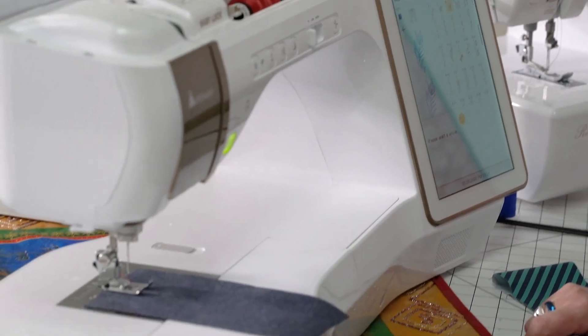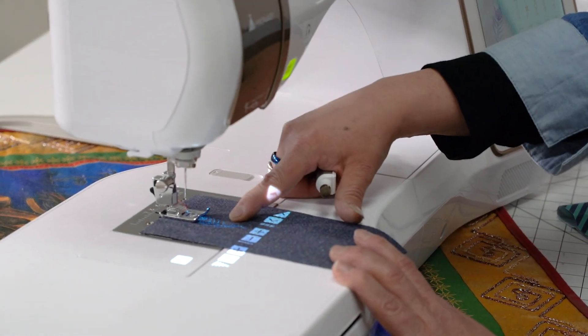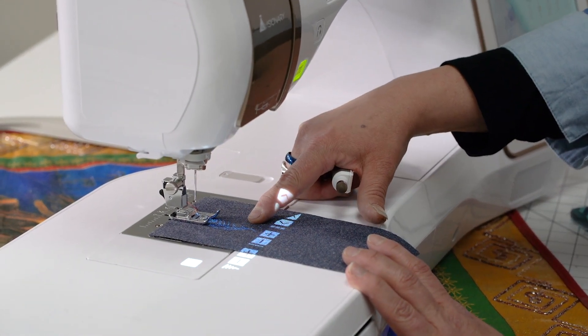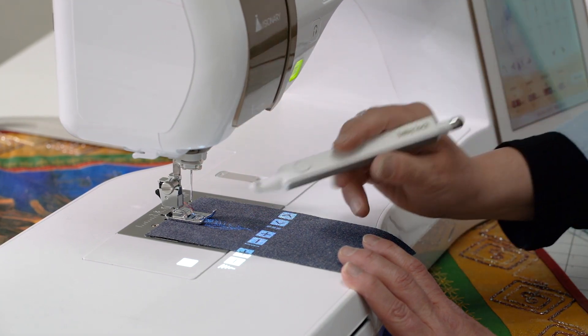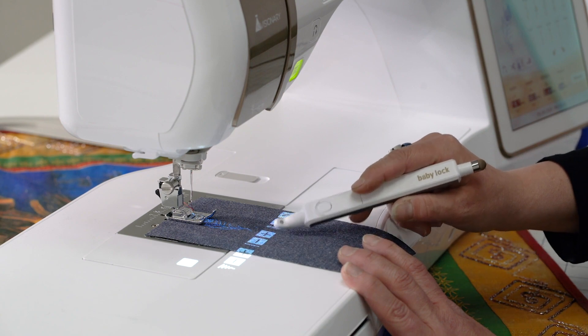And you'll see what happens over here on my fabric — I can actually see my design. I hope you can see that on camera. We have a lot of other lights going on here, but you'll also notice that I have some little icons up here.